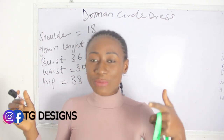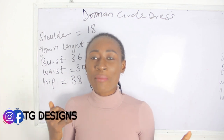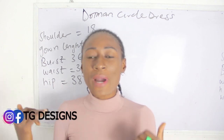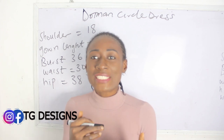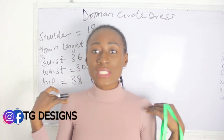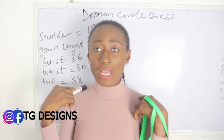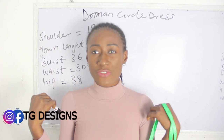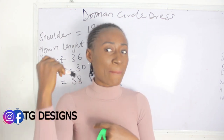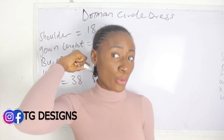So what are the basic measurements required? Your shoulder measurements, bust, waist, hip and your gown length. Now before that, I also want to say that when you are taking your shoulder measurements, note that this dustman dress is simply a combination of your shoulder measurements plus your sleeve measurements.